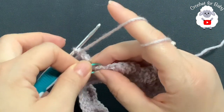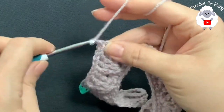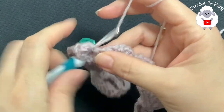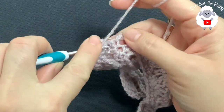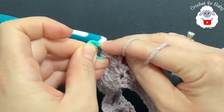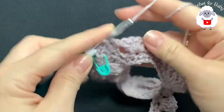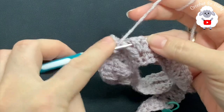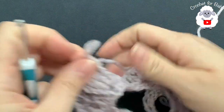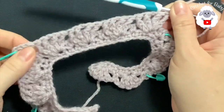Continue across the back side, making two front post double crochets, chain one, two front post double crochets on each of the four back shells. I'll meet you at the third corner. At the third corner, remove the stitch marker and inside the chain-two space make two V-stitches: first V-stitch, chain one, then second V-stitch. Return the stitch marker to the center between the two V-stitches.